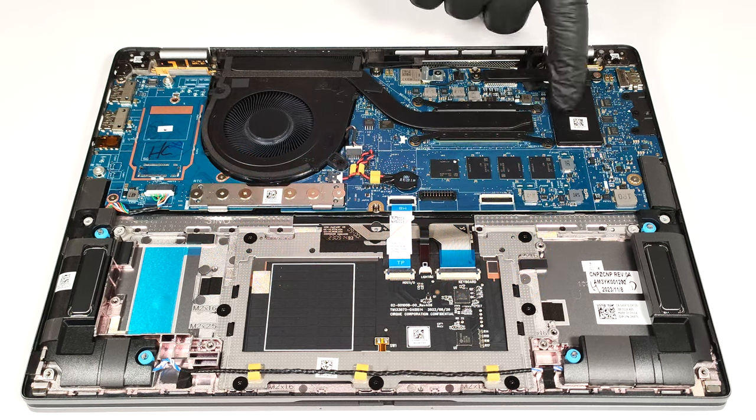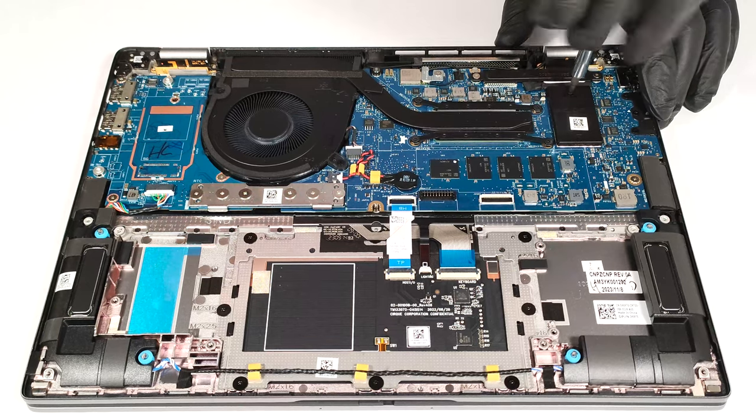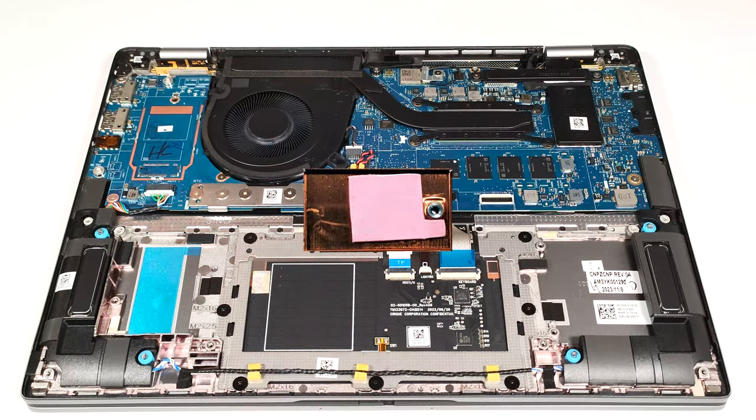For storage, there is just one M.2 slot compatible with 2230 Gen 4 SSDs. The pre-installed NVMe is protected by a metal shroud that has a thin thermal pad on the inside.